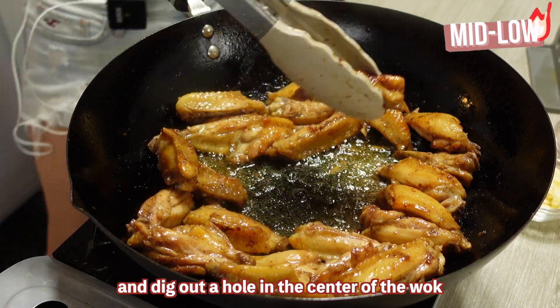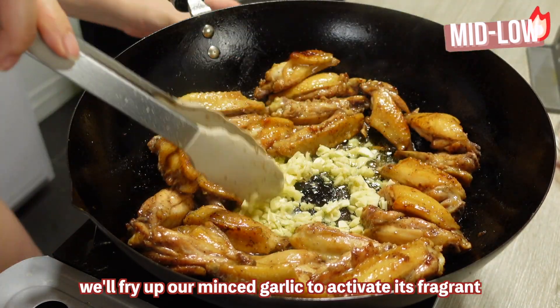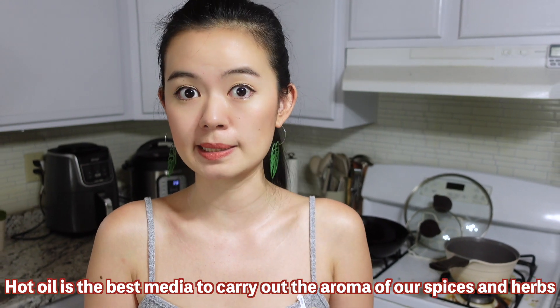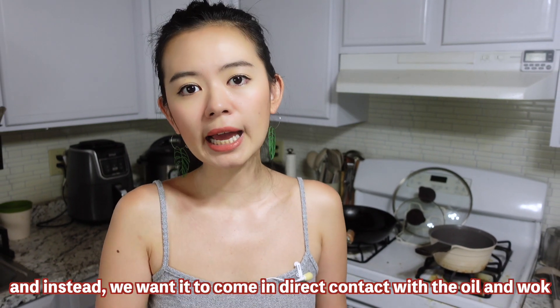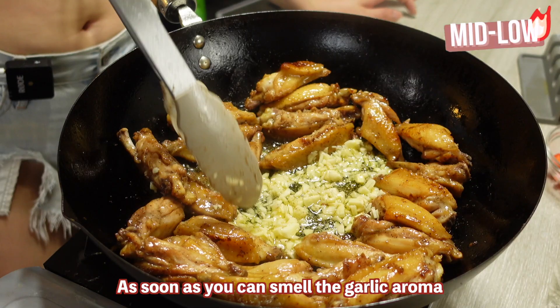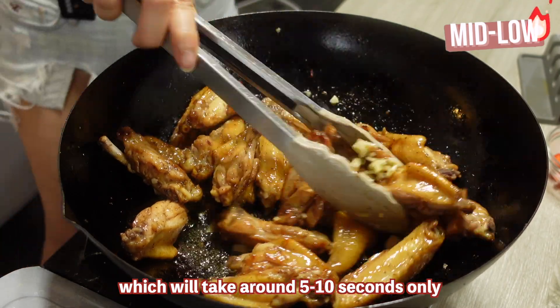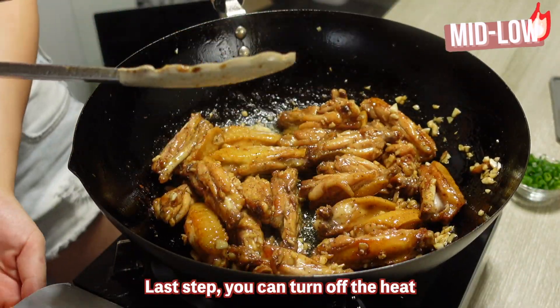Dig out a hole in the center of the wok and fry up our minced garlic to activate its fragrance. Hot oil is the best medium to carry out the aroma of our spices and herbs — that's why we don't just throw our garlic on top of the chicken wings; instead, we want it to come in direct contact with the hot oil and wok. As soon as you can smell the garlic aroma, which takes around five to ten seconds, mix everything well together.